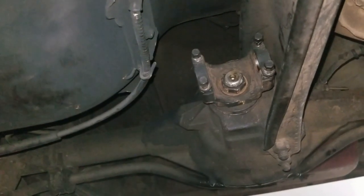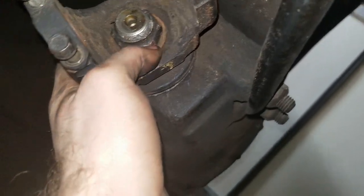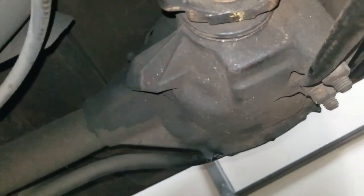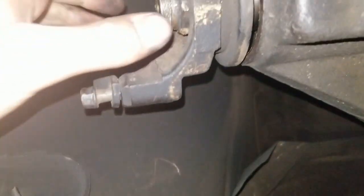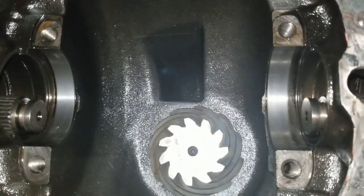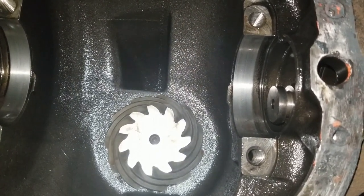Alright everybody, we got the setup assembly in. This nut took a beating going in and I hope it'll come back out — it's probably on there at 250 foot-pounds or something, we had a pipe and a jack handle and I was heaving up on it as hard as I could. Basically when you do the setup you want no play back and forth in the pinion, and we've got that. Now we just need to measure how far the pinion face is from the centerline of the axles.